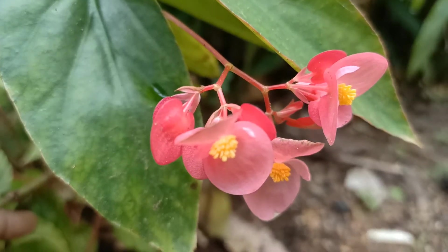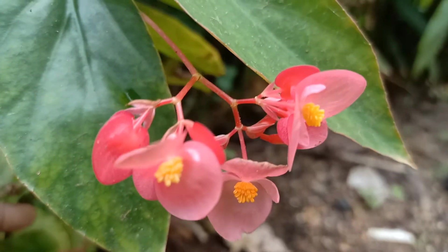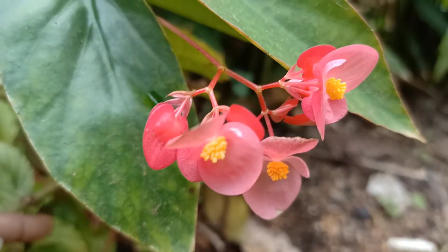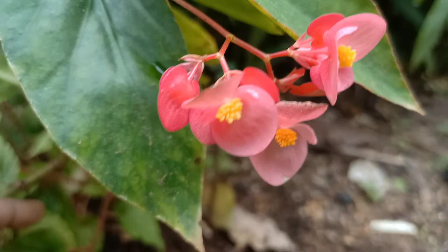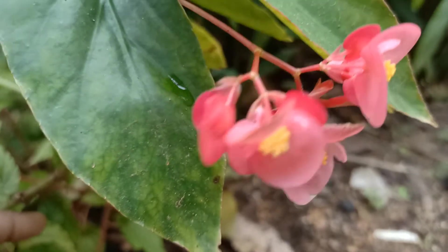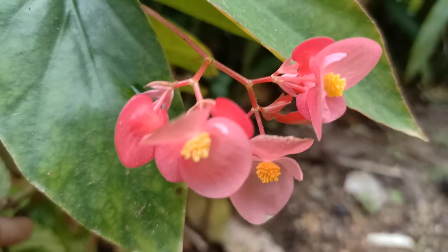Hello, welcome to my video. I'm going to show you how to make potato patties. This is how to make potato patties — I'm going to show you how to make them today.